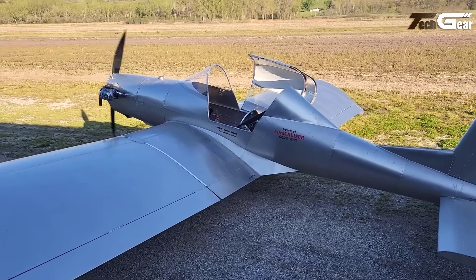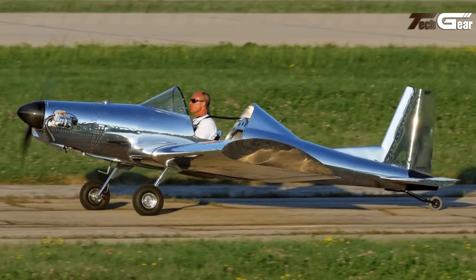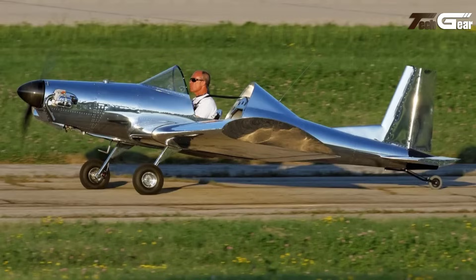The Ultra Cruiser is available as a kit or ready to fly, with build times ranging from 320 to 600 hours, depending on the chosen kit and builder experience.